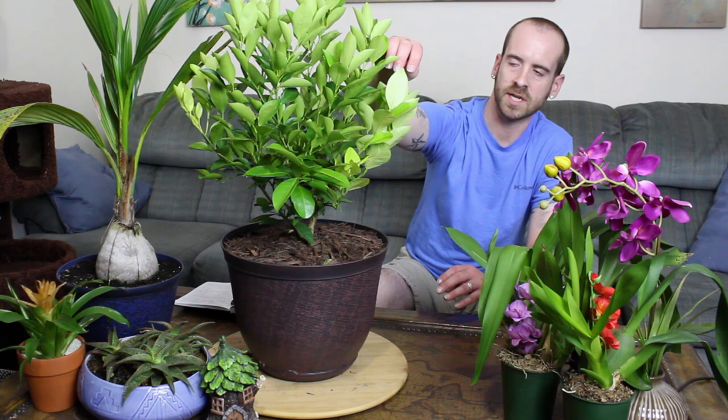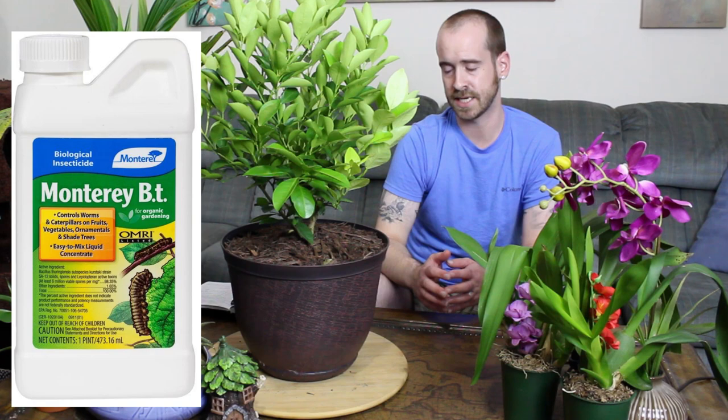If you see leaves that start to wrinkle up and fold in half with little bite marks on them, you may have microscopic worms or caterpillars that are hard to detect with the human eye eating your leaves and destroying your plant. A good way to combat that is Monterey Bt — it's organic and will kill anything attacking your plant, including any pests that may be down in the bottom going to town on your roots.